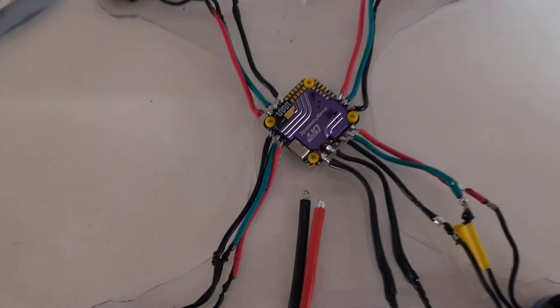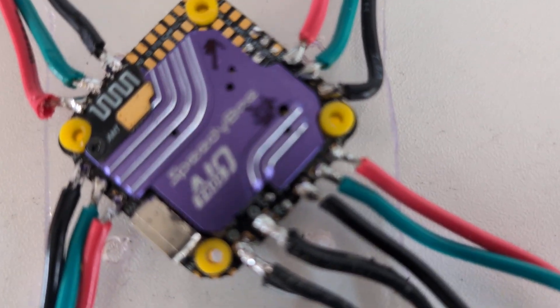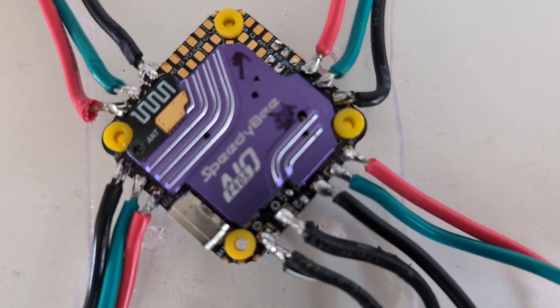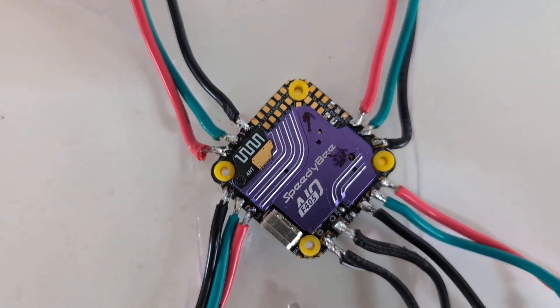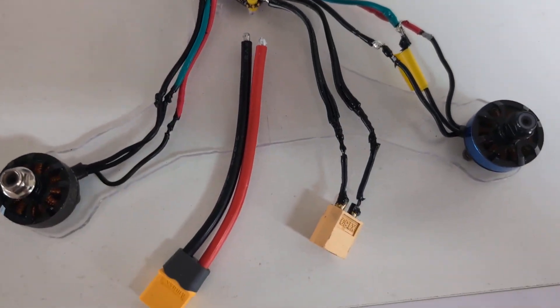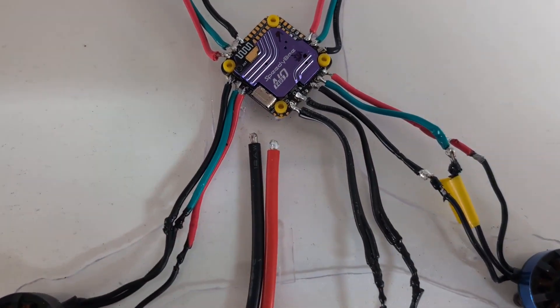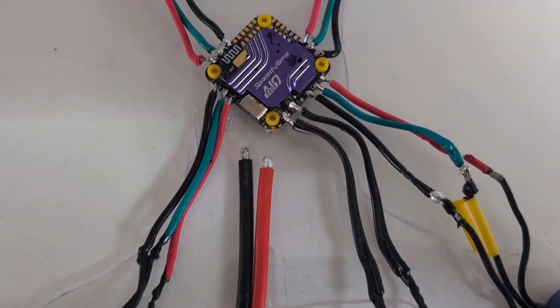I'm getting ready for my next build and I'm going to show you what was going to be the next one that didn't quite pan out. I was going to build a Speedybee all-in-one and I made a mistake — I was a bit silly. I used a cheap and dirty power lead and managed to invert the battery leads.